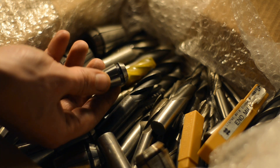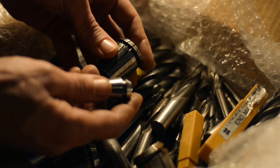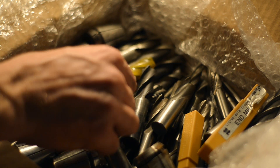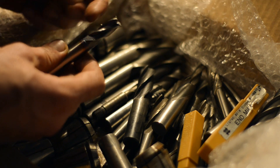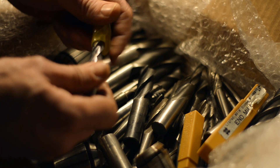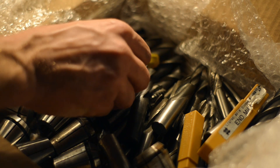On that note, I bought a set of ER20 collets. These are, I think, ER32, so I'll need to get some holders for ER32 too. Some of them are new, and the ones that aren't new seem to be in good shape. Not the sharpest, he said, but definitely usable. Maybe I'll teach myself to sharpen end mills.